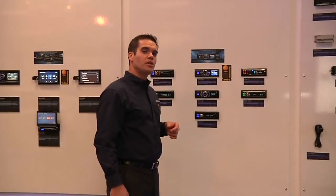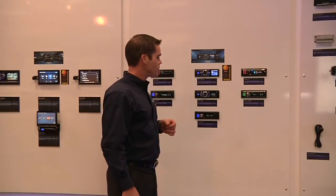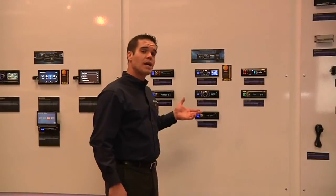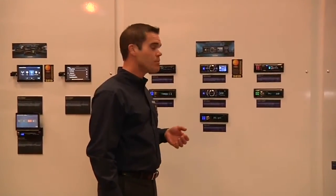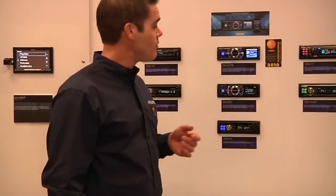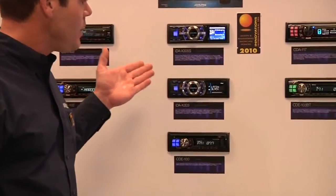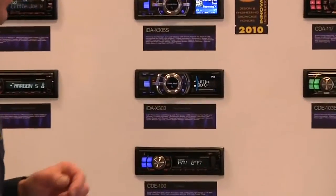The IDA X303 is one of our digital media receivers. What that means is it doesn't have a CD mechanism built in. It's really designed to control digital music, whether it be an iPod or an iPhone, or even a hard drive or thumb drive.